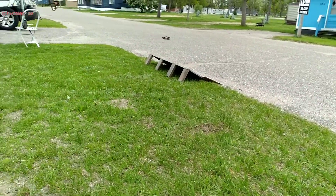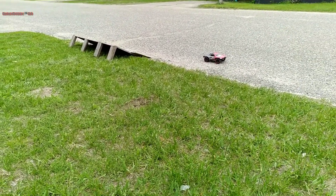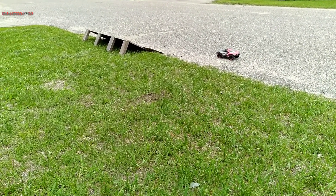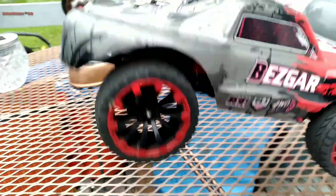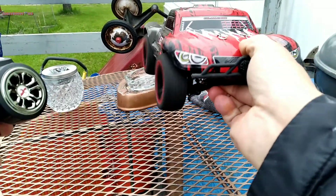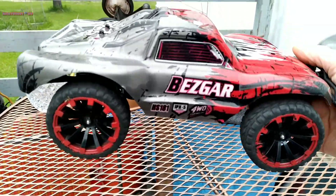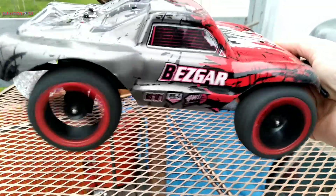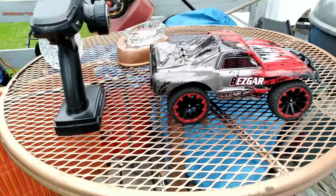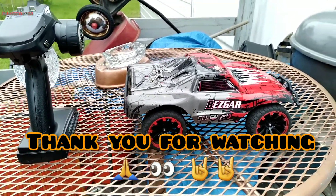Hear that? So beware with 3S — 2S seemed fine with this motor setup. But 3S, you're going to have to beef it up, which we will do. We've got to do a 3S tire check with this. You hear that little... That's turbo. Surpass Hobby has extra turbo gear, if you guys didn't know. That's why it's so fast. Y'all have a good night. More bashing right around the corner.